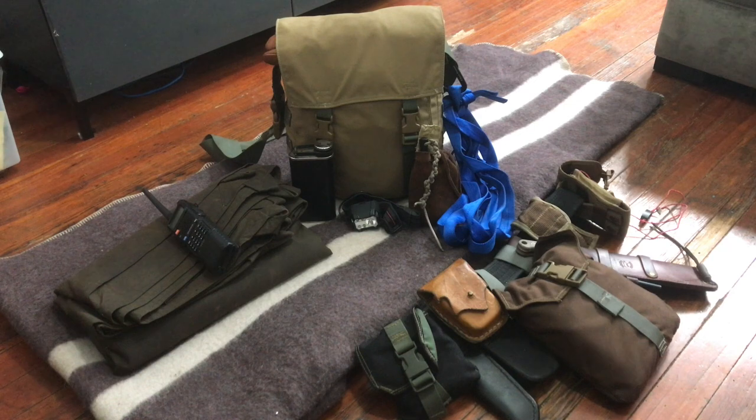Everything you see that's not in the bag goes in my pocket: my leather fire pouch, my headlamp, and the whiskey — which might go in the bag later, but I normally keep that in my pocket. The radio gets clipped onto the outside of the bag because you need it accessible — you shouldn't have to dig for your radio. We have people going up there and there's no phone signal, so we use the Baofeng.